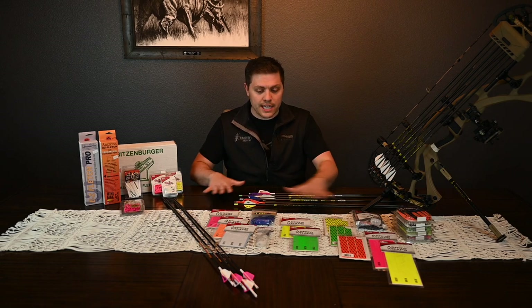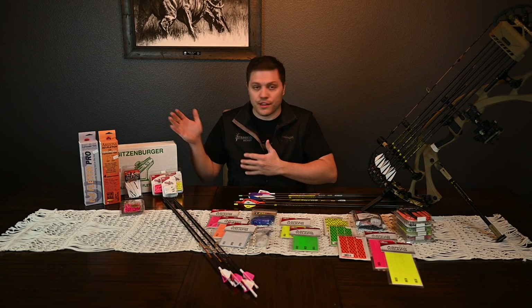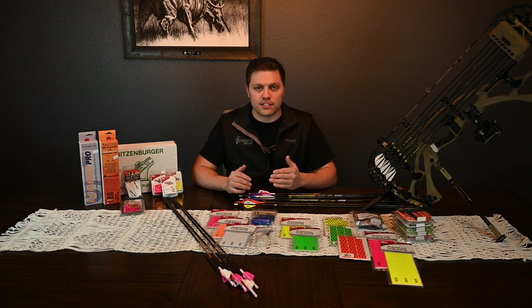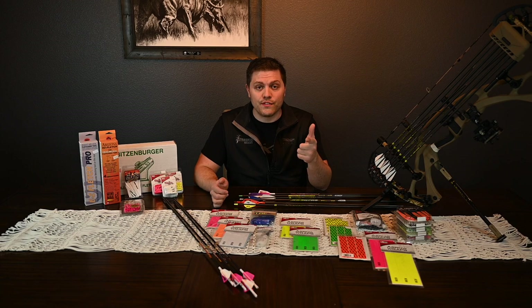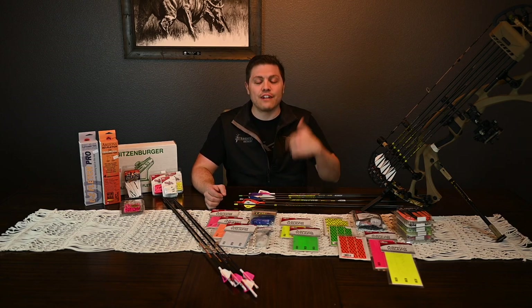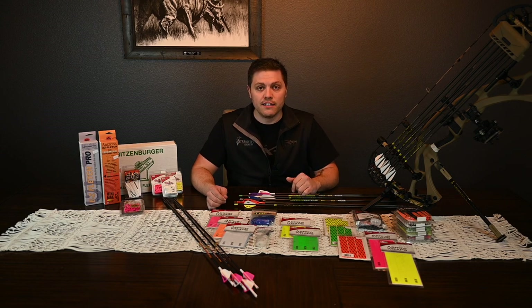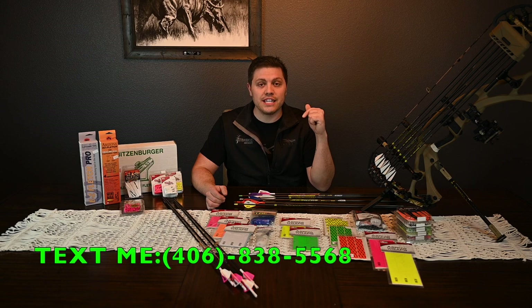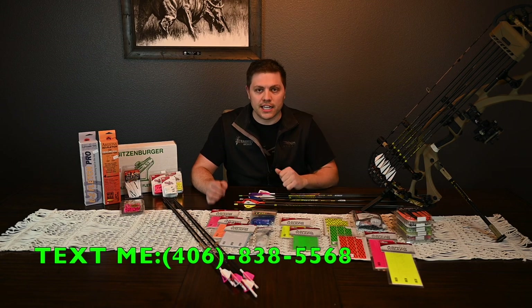It's one-on-one coaching from a professional at Straight Six Archery. To get in on that and be part of the VIP, go to straight6archery.com and subscribe to our email list. You can also text me at 406-838-5568 — I'd love to answer any questions you've got.